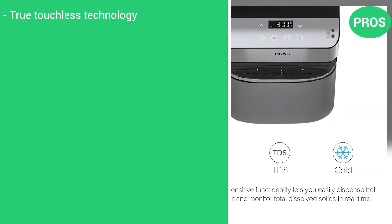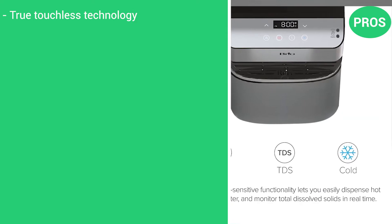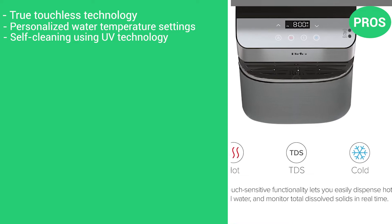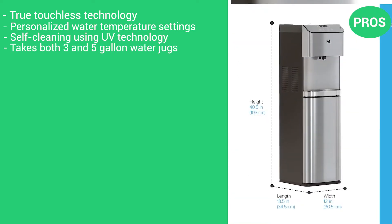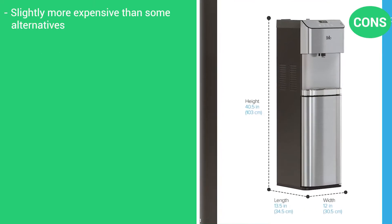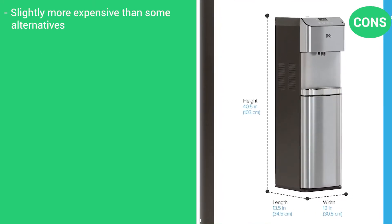Here are the pros: true touchless technology, personalized water temperature settings, self-cleaning using UV technology, and it takes both 3 and 5-gallon water jugs. The only con is that it's a little more expensive than some of the alternatives.